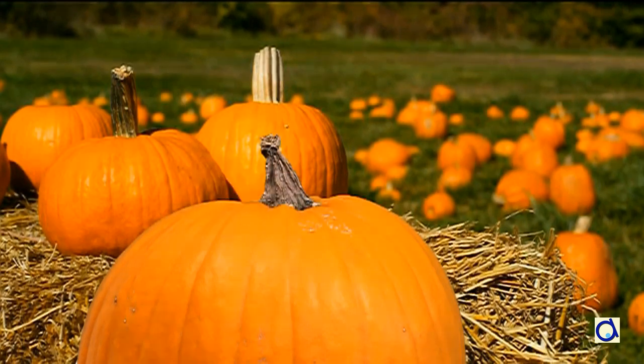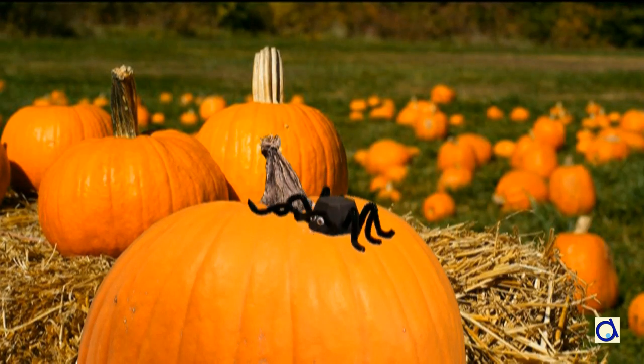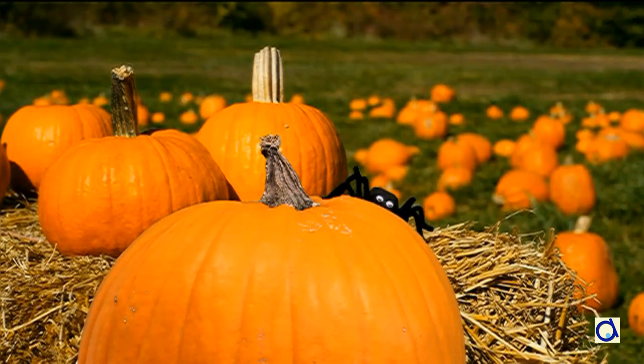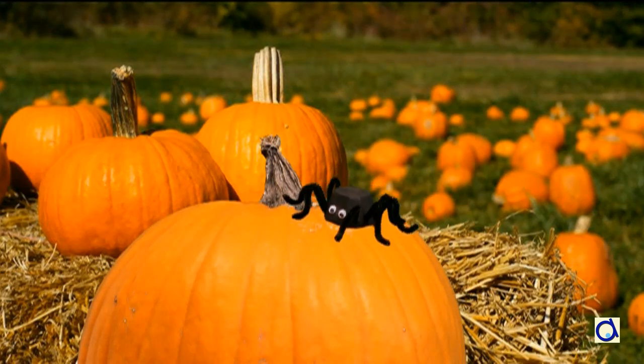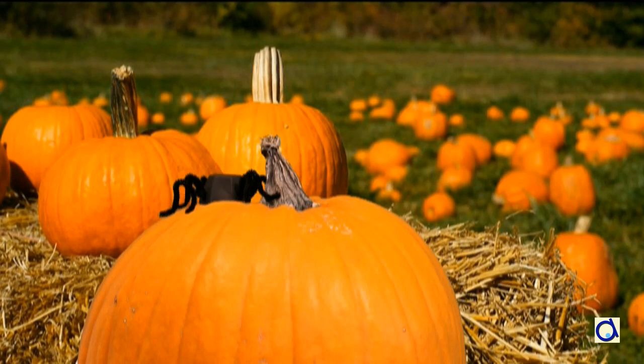You could introduce children to the stop motion technique to make interesting animation projects. For children, this may be an exciting way to learn. Try using their favourite stuffed animal or Lego characters. Feel free to share your projects on Animaplates. By sharing your project, you may inspire other educators and children. I hope to see you soon on the Animaplates website!